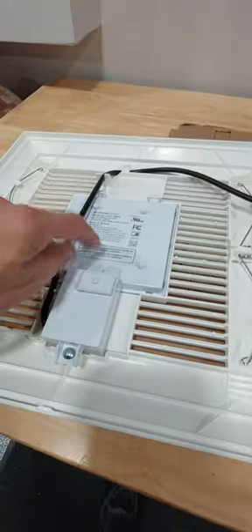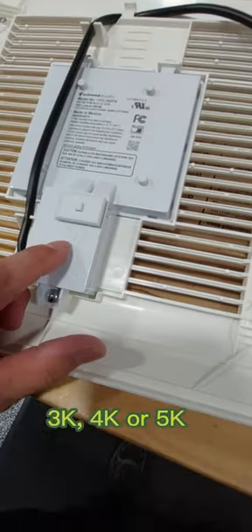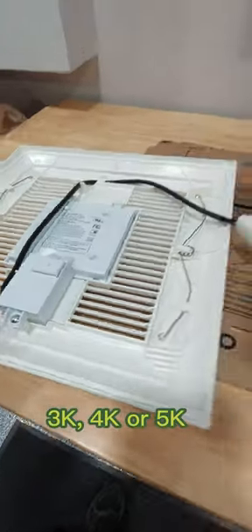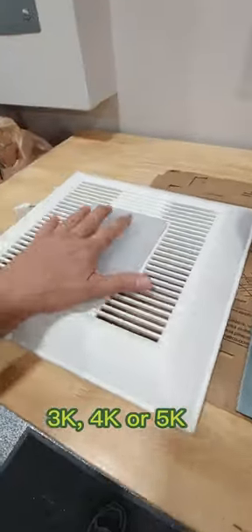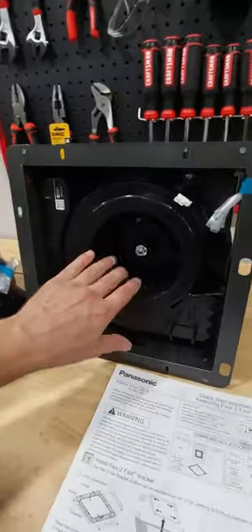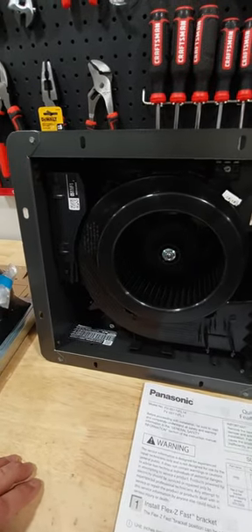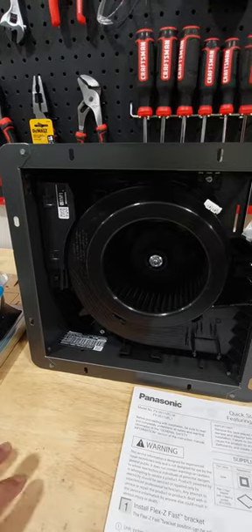It also comes with a built-in LED which has multiple colors — you've got 3,000, 4,000, and 5,000K, which is very nice. It has a modern look to the light. We're going to go ahead and install that, replacing the Panasonic I currently have, which is pretty much about the same size. I believe it's also the same CFMs, if I'm not mistaken.